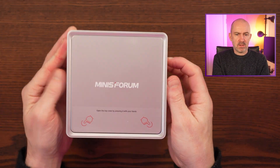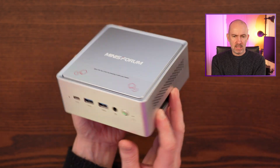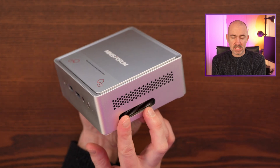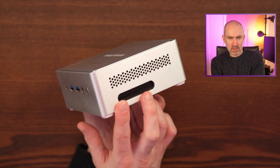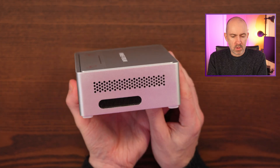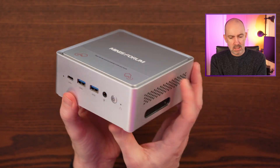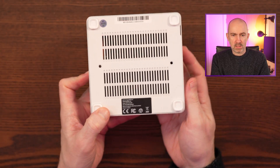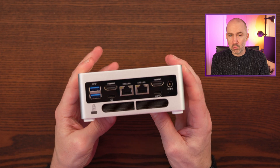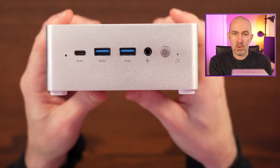So this is the Minis Forum NAB6 Lite, and it looks fantastic in my opinion. It's got that Apple-esque brushed metal look. You can see we've got some ventilation at the sides and at the bottom as well, so hopefully it's cooled okay and it's not too noisy.